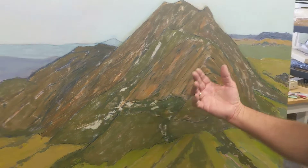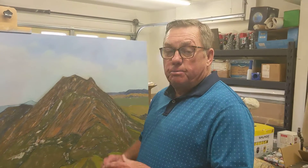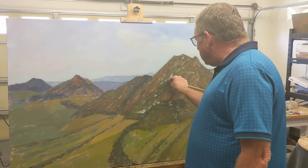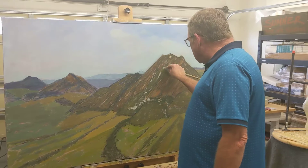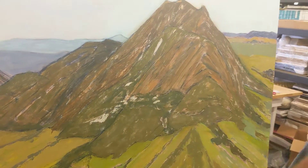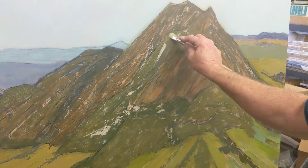So in this case, with acrylic paint, there's only one thing you can do because once it's dry, it's pretty well permanent. And that is, you can take a stiff brush and try to take off some of that paint in order to lighten it back up. This is getting lighter slowly as I'm basically scrubbing the pigment off.